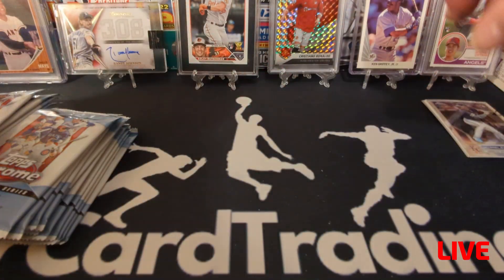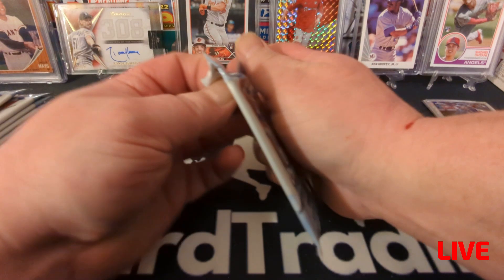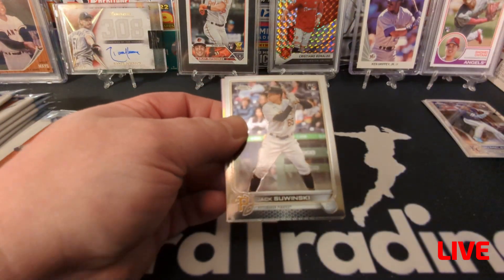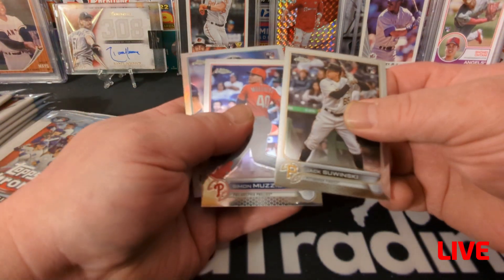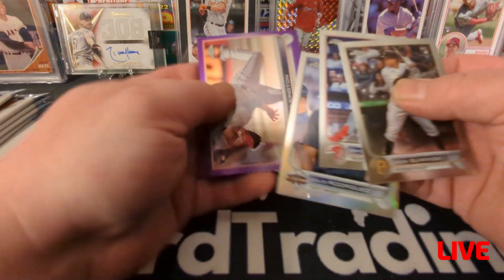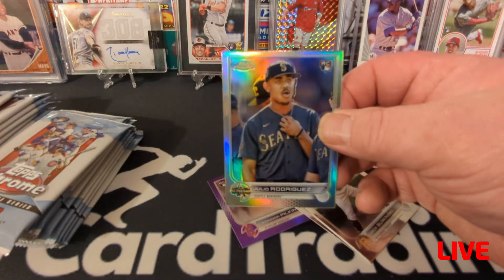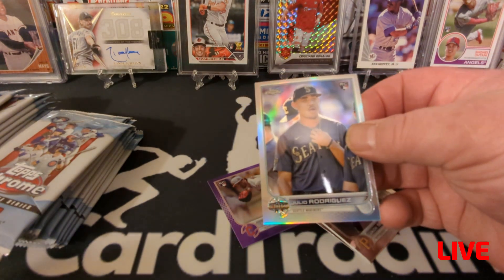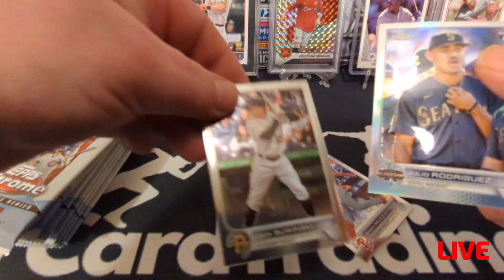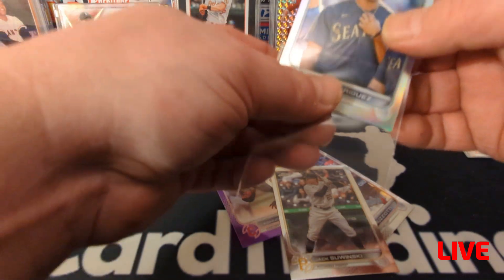Away we go — first pack, Topps 2022 Chrome Update. Each one of these packs has a purple parallel. MJ Melendez, Alec Thomas — both rookies. Alex Fado, Joe Dunand — four rookies in that pack, that's pretty cool. Rookies are where it's at; a lot of people collect only rookies. Jack Zawinski. Every card so far has been a rookie — that's awesome. Look at this — Julio All-Star Game, and that's a refractor too. It's not numbered but it's a rainbow refractor — nice! Somebody will want that for sure.